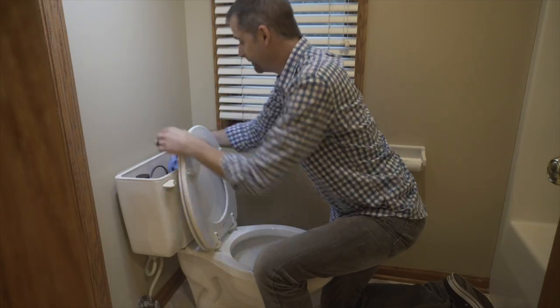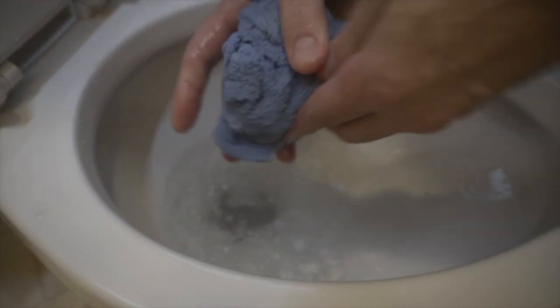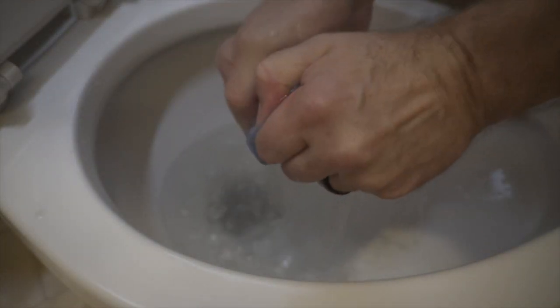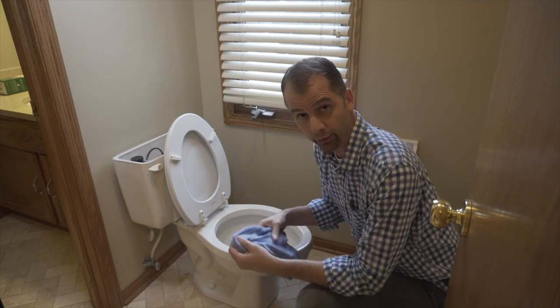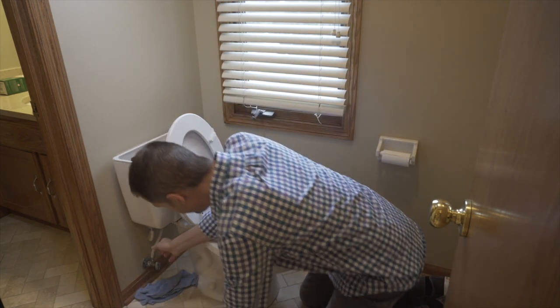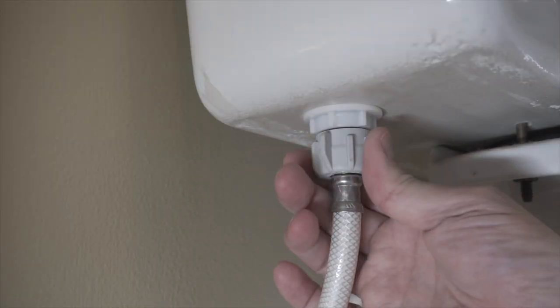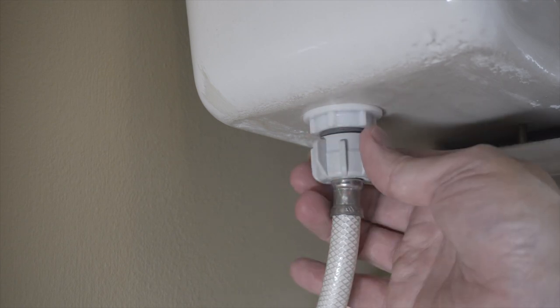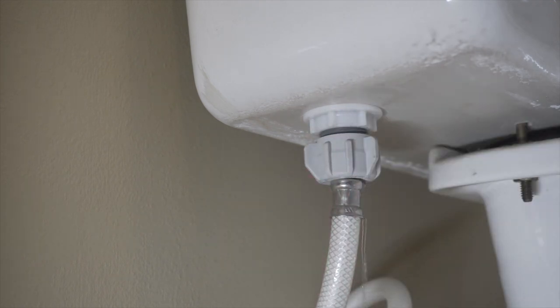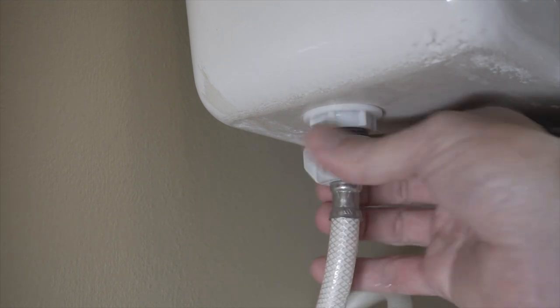Once you have all the water out of the tank, the next step is to disconnect the water supply. This should just be hand tight, and keep in mind there's going to be some water in this line, so it's a good idea to have a towel available to catch that water.